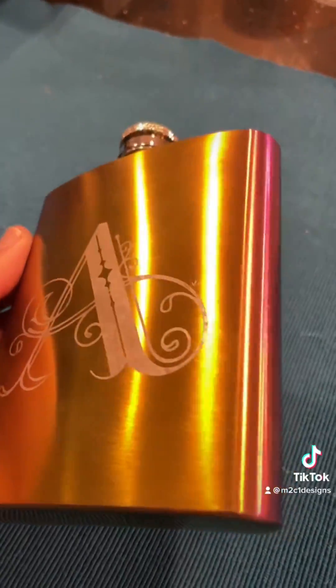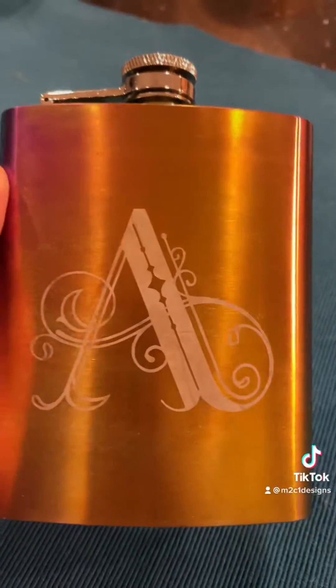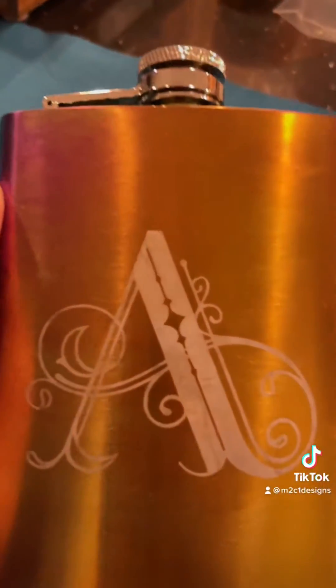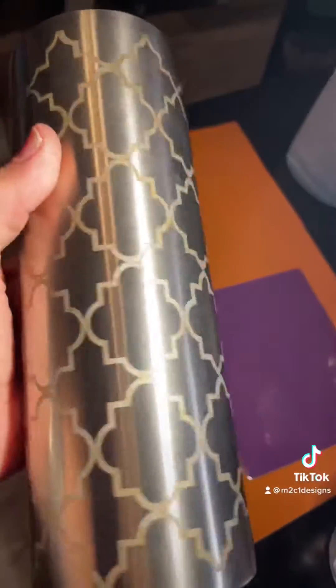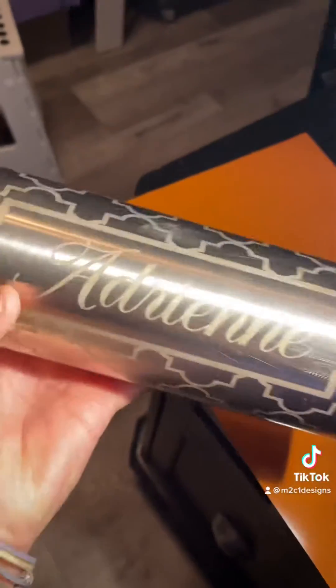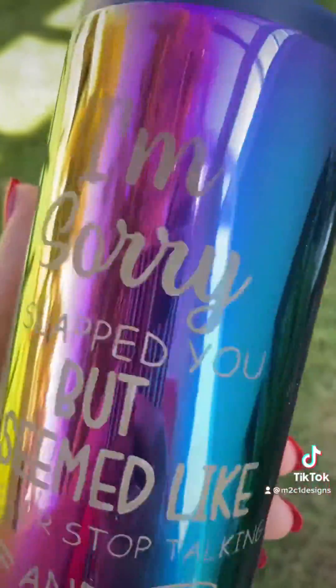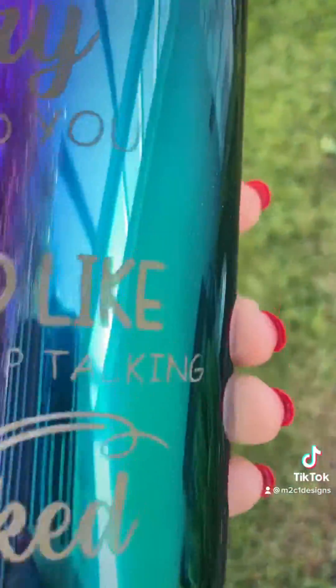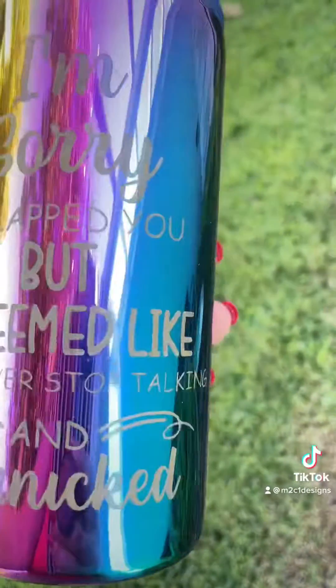And here are the results — I love how these turned out. This is a really cool process. I'm so glad I figured out what to do with those anodized tumblers. Here is the plain stainless steel tumbler — turned out so elegant and beautiful. And here is the rainbow anodized tumbler. This is a great permanent way to customize a gift for the holidays. Which one is your favorite?